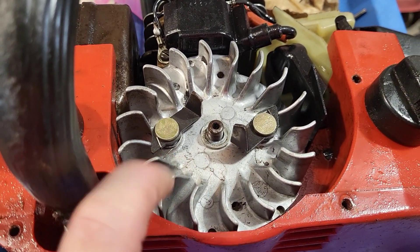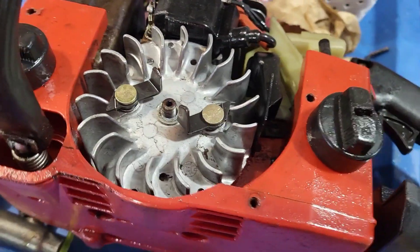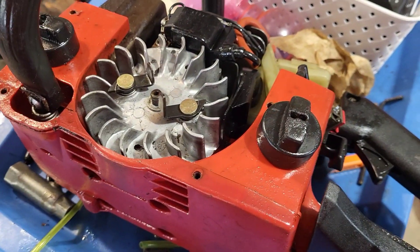I might end up putting the flywheel off the Partner in it. I don't know — if it has a key or if the key's made right into it, that'll determine what I do. So I'll get this part sorted and I'll get back to you.